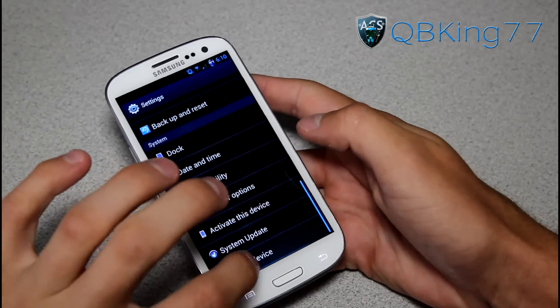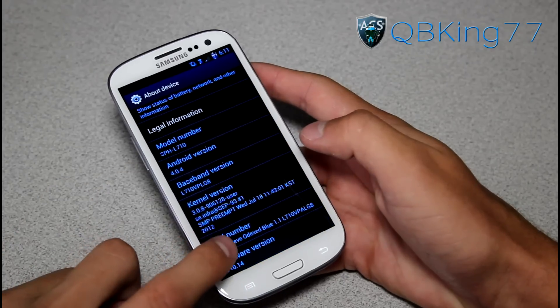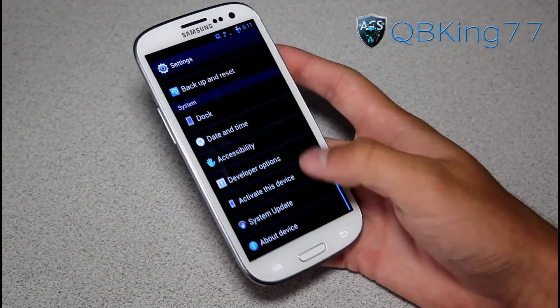Let's go ahead and get into it. Settings, About Device — we are on Android 4.0.4, and we are on StrongSteve Odex Blue right there, version 1.1 LG8. It is based off the latest over-the-air update LG8, and it is a TouchWiz-based ROM.